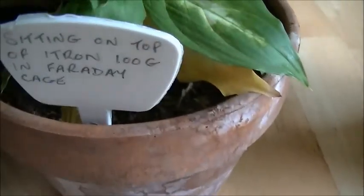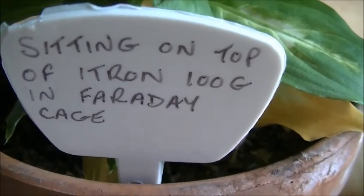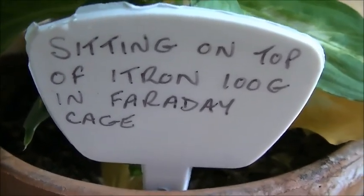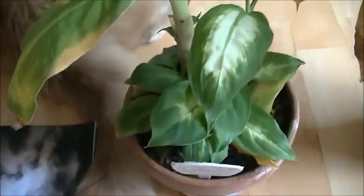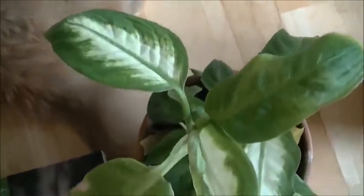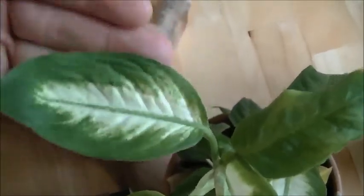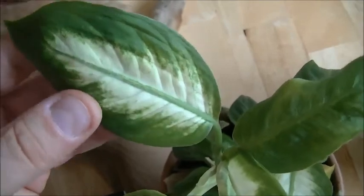This is the first one. This one was sitting directly on top of the ITRON 100G, and it was also inside an ungrounded Faraday cage. You can see that the new growth has got patterning in it, and this is pretty typical of what I get in my control plants now.